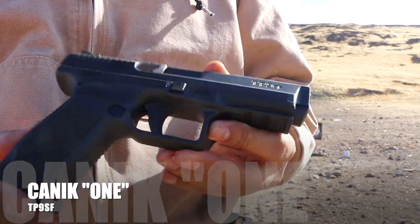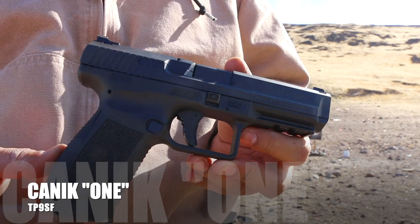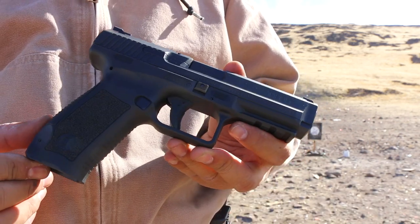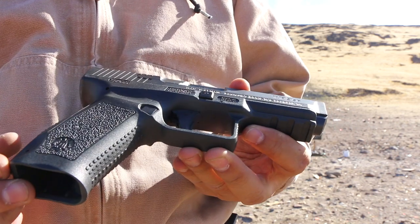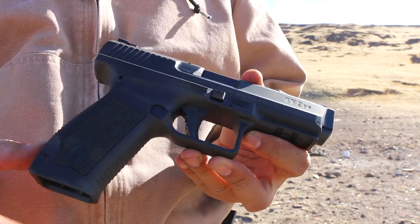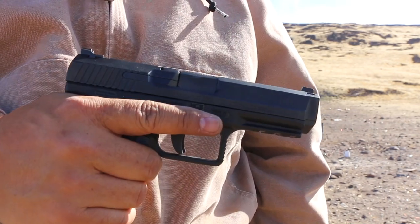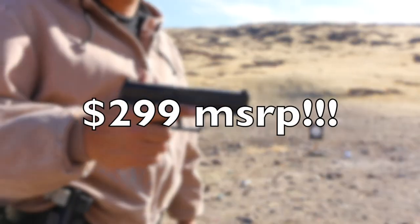I have the Canik TP9SF. This is a full-size, bare-bones, basic Canik 9mm semi-automatic handgun, polymer striker fired. Full-size, bare-bones, just enough to get the job done. Let's take a couple shots.